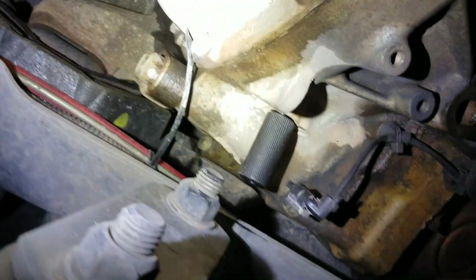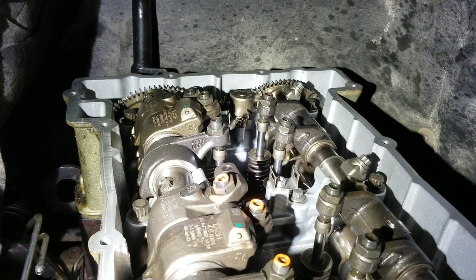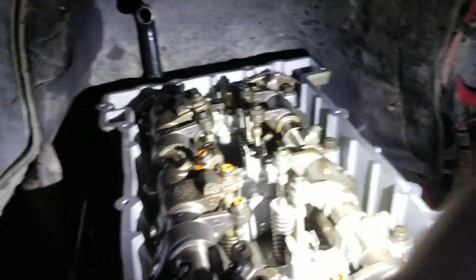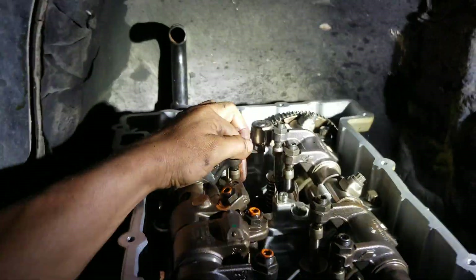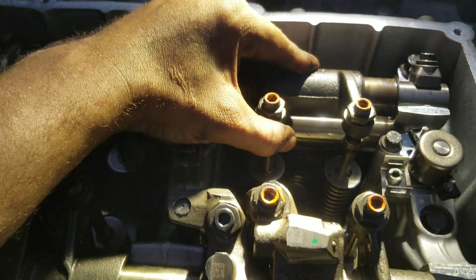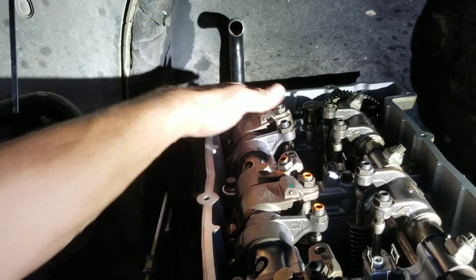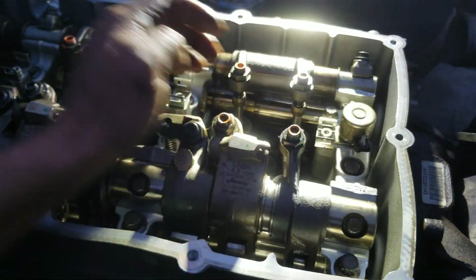Number six is at TDC, which means we can go ahead and adjust intake and exhaust valves. They're both loose. If we look at number one, they're both going to be tight — that tells us it's TDC on number six. So we'll do intake, exhaust, and Jakes on number six; intake on number five; exhaust and Jakes on number four; intake on number three; exhaust and Jakes on number two. We're not touching number one because it's already been adjusted on the first turn.